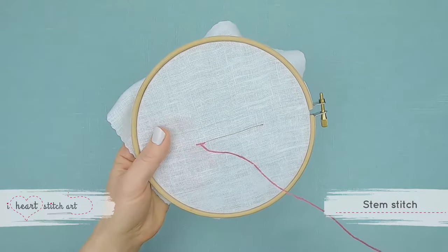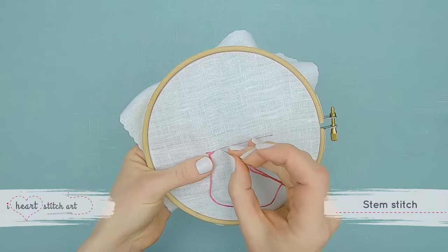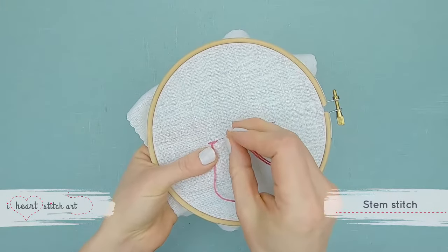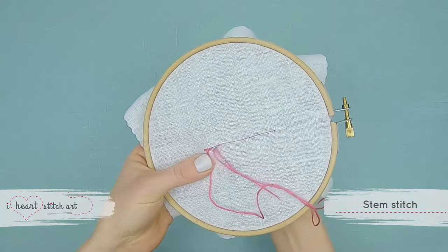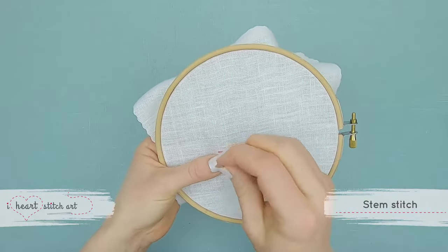Now we can pull it tight and take a second stitch. Again, being careful to not pull the thread all the way through, and bring our needle up just where the last stitch ended.